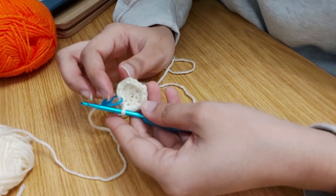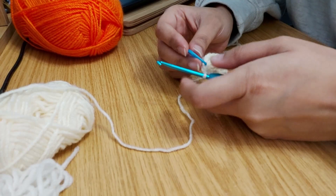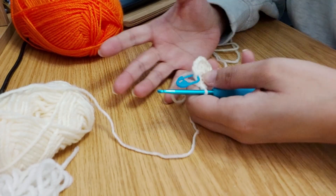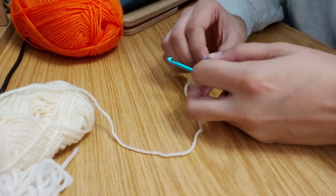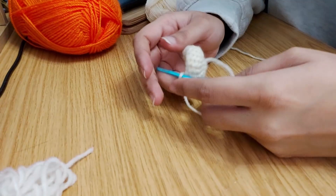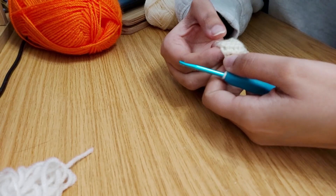I have a feeling this is going to turn out a lot smaller than the one she's doing. Rounds four, five, six, and seven are all single crochets, so there isn't really much to say for the next few rounds. I'm going to go ahead and do them all and then see you after I've finished.